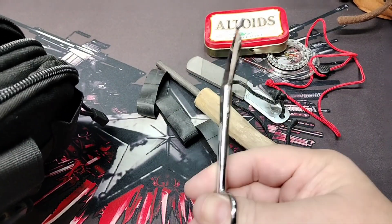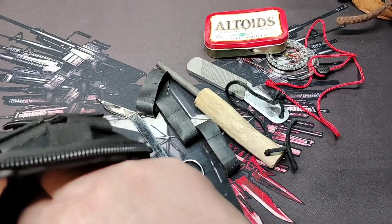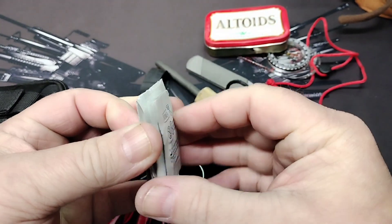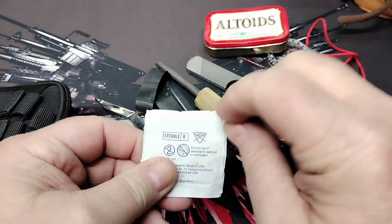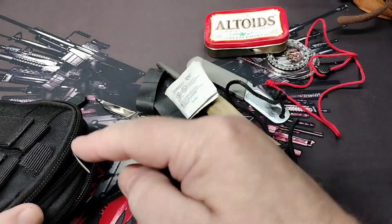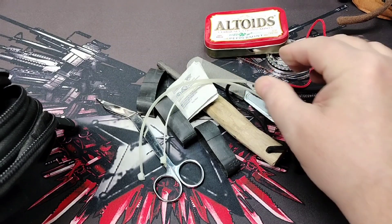I also keep some alcohol wipes. These can be used for first aid or for fire starting — you can actually use them to start a fire. Tear them apart and fluff them up, then use your flint or ferro rod. I did have a lighter in here but I've taken it out. I also keep a couple of zip ties.